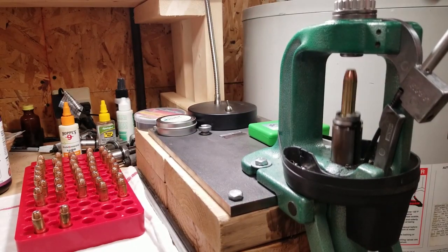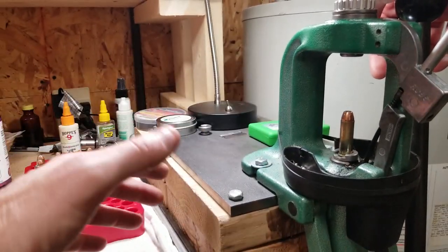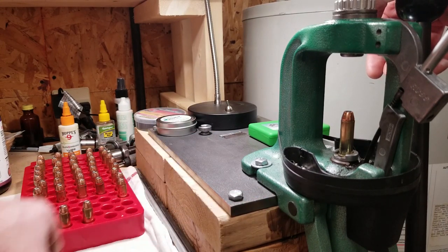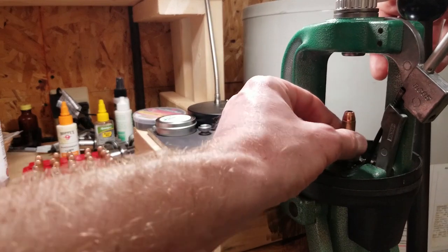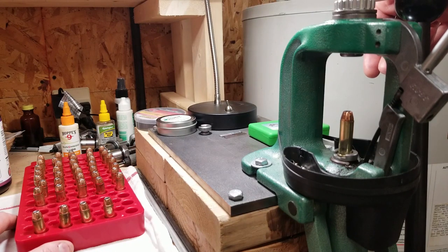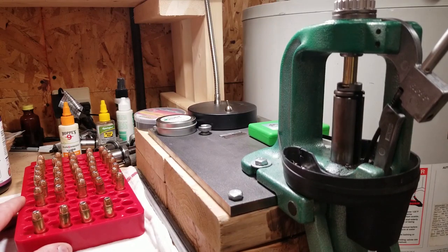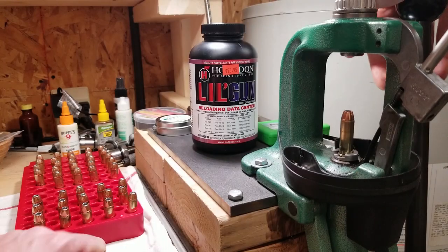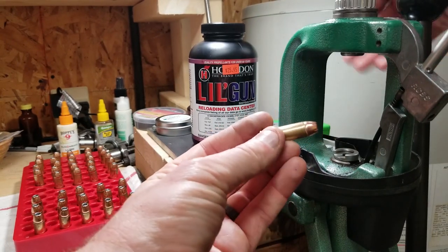That is how you load 44 magnum with a single stage press. I'll say, if I had to do pistol loading all the time I would probably get a turret press — doing single powder charges is annoying. It probably took me 10 minutes to load 40 rounds, so if somebody was doing hundreds it would be an all-day thing. Anyway, there you go: 44 magnum. Have fun and be careful.